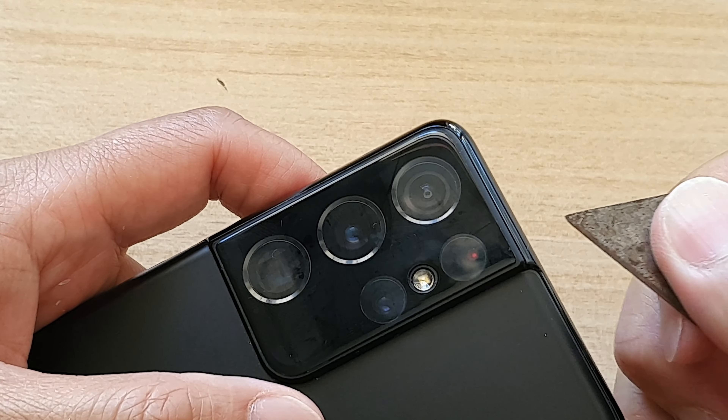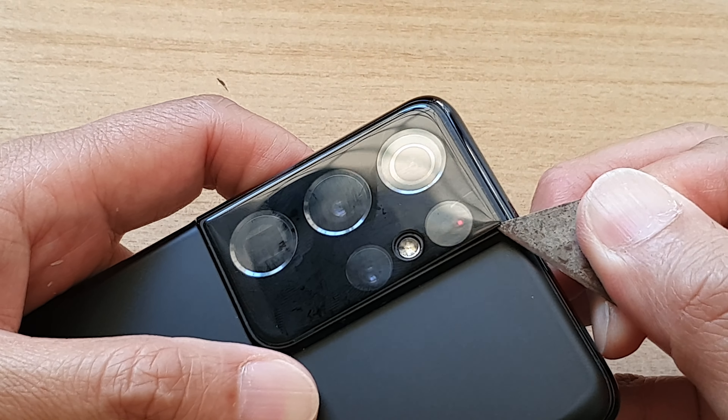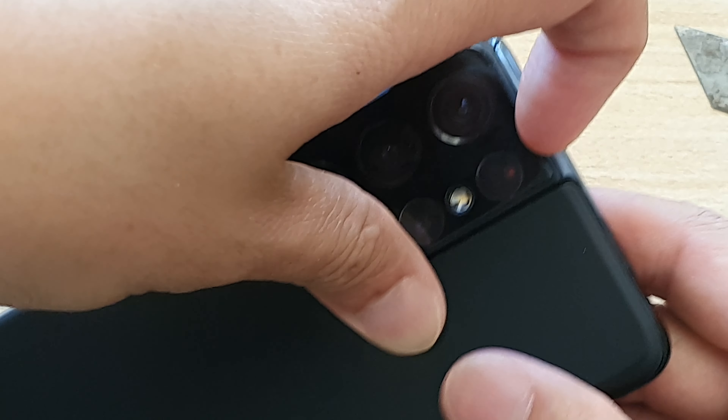Just be very careful and gently push it up. Go in here carefully because you don't want to scratch your mobile device. Just go gently and kind of lift up gently. Once it is lifted up, you can put your fingernail in there and then slowly lift it up.